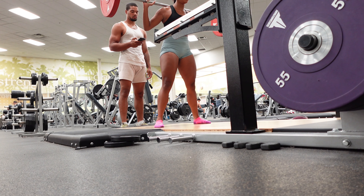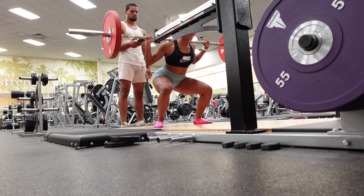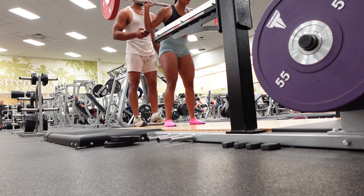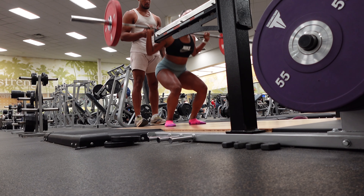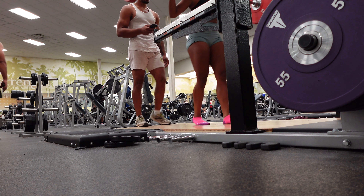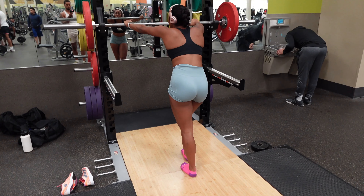Hey guys, so we're starting the workout with squats — wide squats and then narrow squats, for a minute straight, as many as you can do. I have the wide stance and then he'll let me know when to switch to the narrow stance. When I tell you this kills — a minute seems so long.